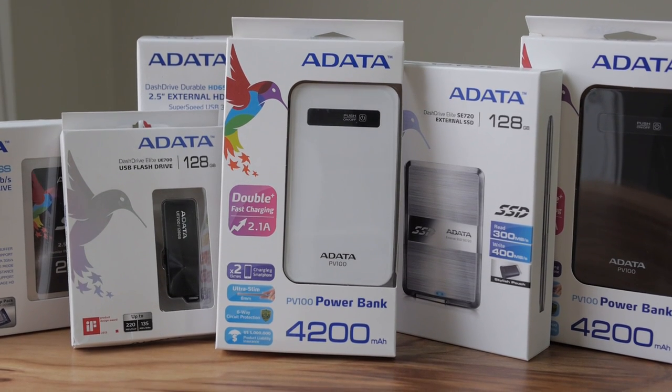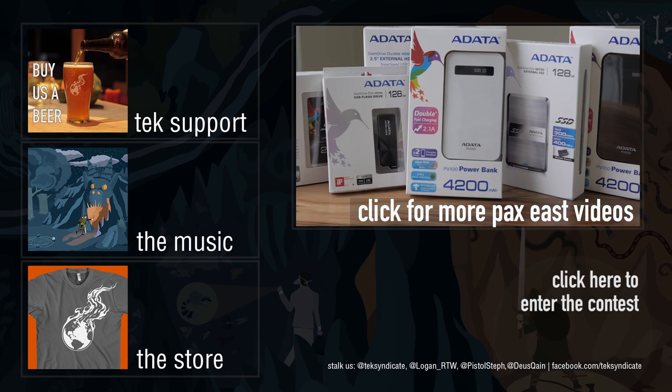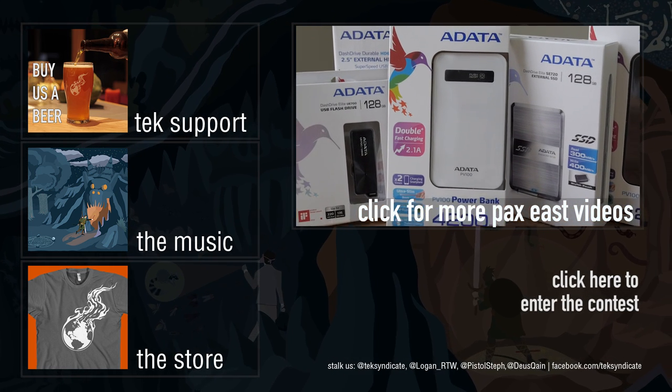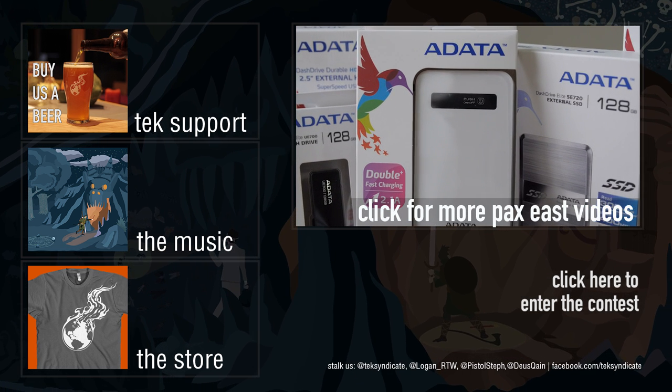In this video you can win a white PB100 power bank. This will charge most phones two times and it's 2.1 amp for fast charging. Good luck — click on the bottom of the screen and enter the contest!